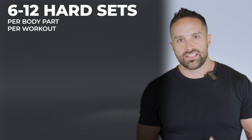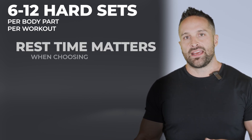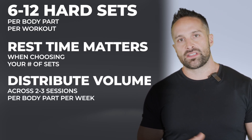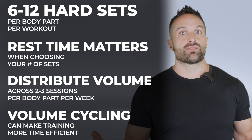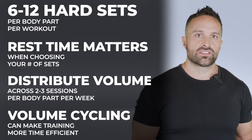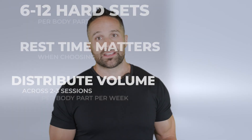Six to eight, or eight to 12 hard sets per body part per workout seems to maximize the hypertrophy response, depending on how long you rest between sets. You're probably better off distributing volume over two or three sessions per body part per week. Volume cycling may be useful to prevent doing an absurd amount of work. Use the minimum effective dose needed to make hypertrophy gains, be patient, and add more volume when you plateau — rather than starting high and having nowhere to go.